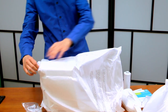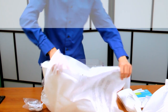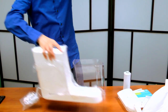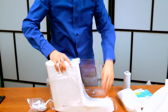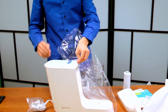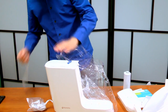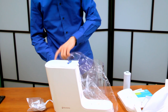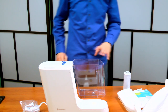I feel like I'm in a home shopping network. Out of all the water filtration systems that you can just put on your counter, this seems to be the best. It's pretty versatile.